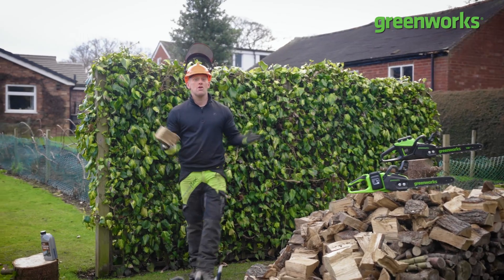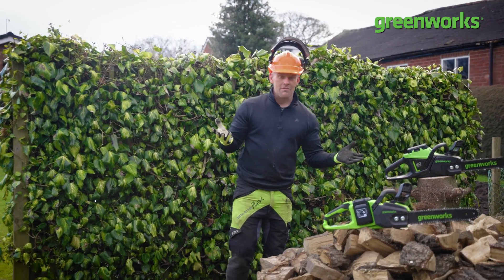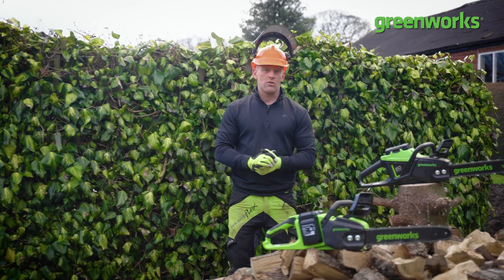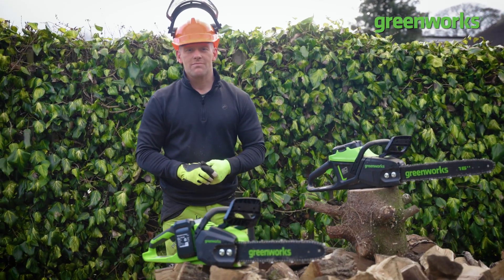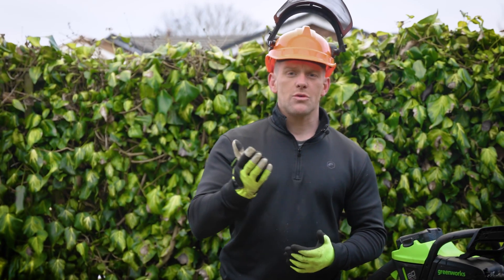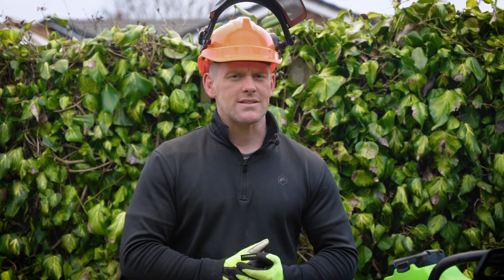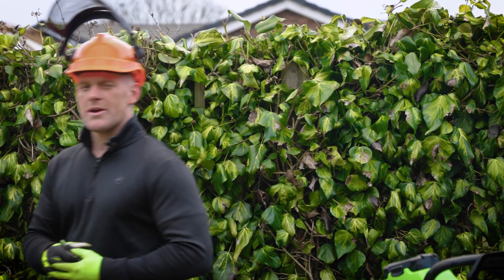Whatever you're up to in your garden this week, I hope you have a tremendous time. If you're thinking about investing in a chainsaw, you can always check out the link at the end of the video. Thanks for watching! Oh, and the answer to our earlier question: if you voted option A — lumberjacks — congratulations to those who voted B, because it was in fact doctors who invented the chainsaw back in the 18th century. Personally I'm glad we've come a long way since then!